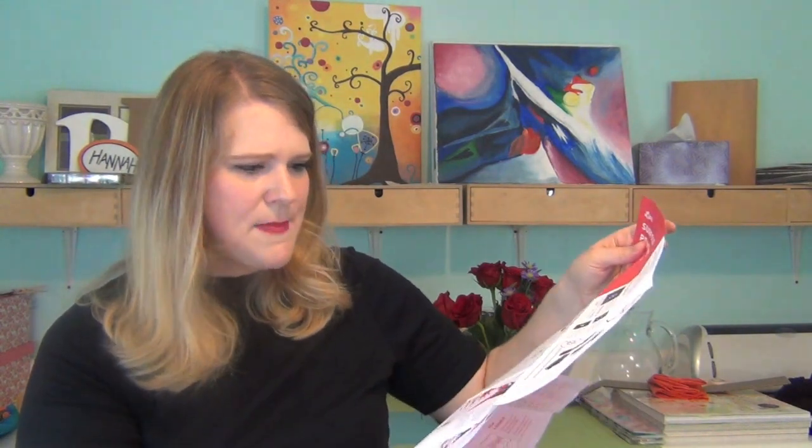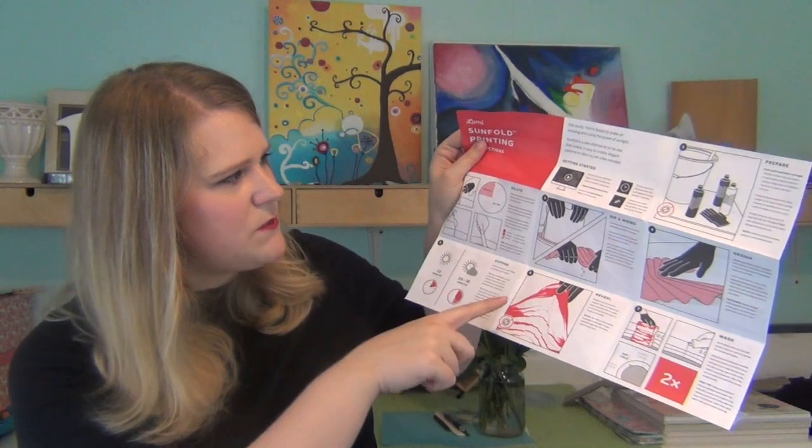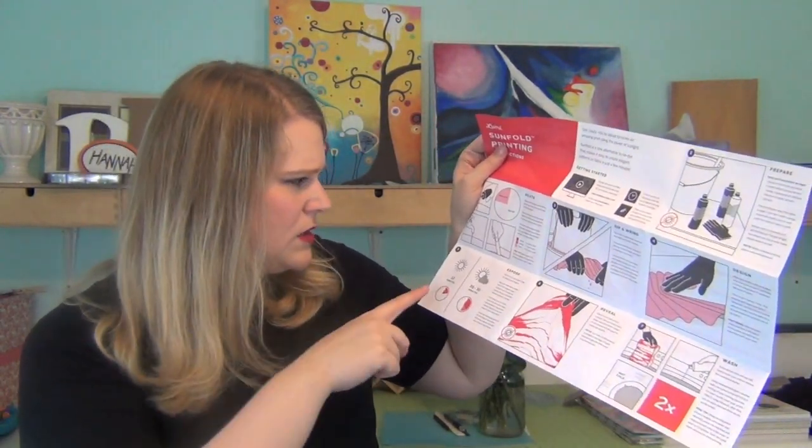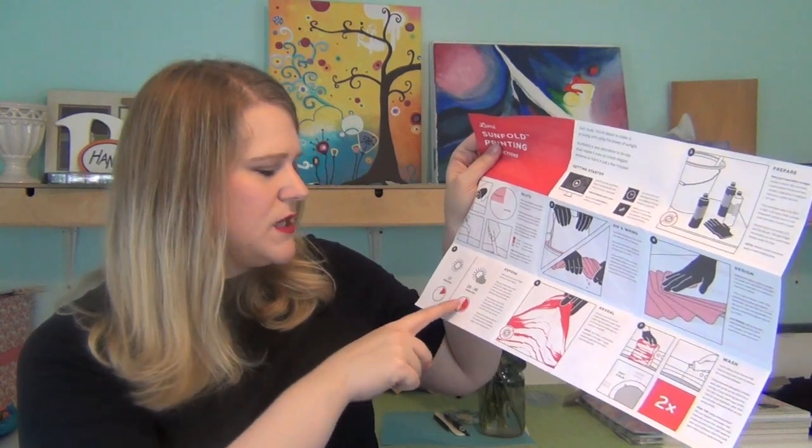I wonder how much sun you need to do this. I might be able to get away with it on a super sunny day — it looks like you just dip it, wring it, and then design it by smooshing it together, and then you expose it to the sun. Twenty to thirty minutes if it's like partly sunny — I might be able to get 20-30 minutes of sun sometime soon. Maybe. Again, this might have to wait until a sunny day in Oregon, which is, I don't know, May. But that's a very neat project. It's not something I would have bought for myself, but I think it's something Hannah and I would have a really fun time doing together.